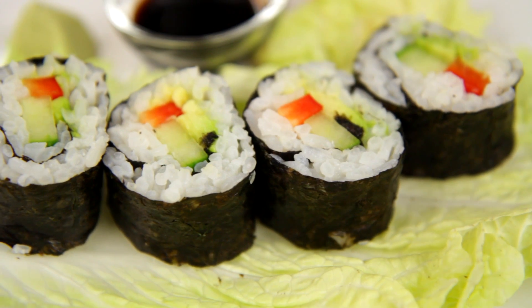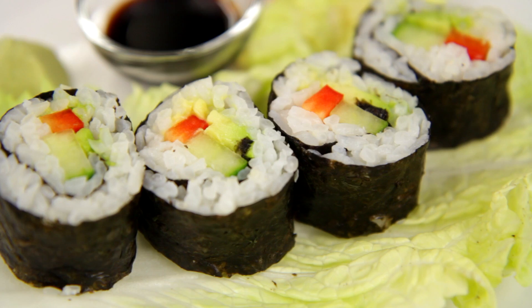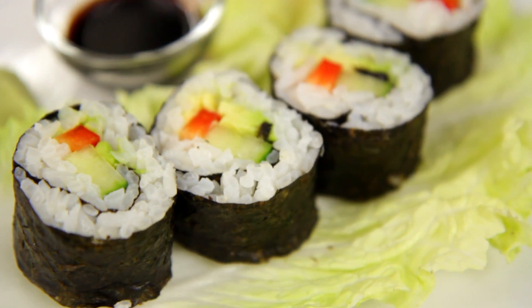Hey dudes! I'm Hilah and today on Hilah Cooking I'm going to show you how to make a vegetarian sushi roll. I've gotten a request for how to do sushi rolls several times over the last three years or so, so I figured might as well do it now. I'm going to do a vegetarian one, but you can do whatever you want. I'll give you a bunch of ideas at the end for different stuff to stuff inside it.